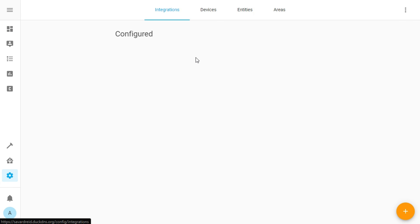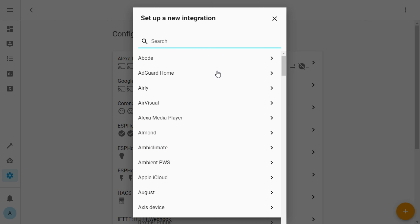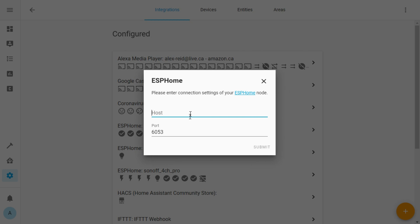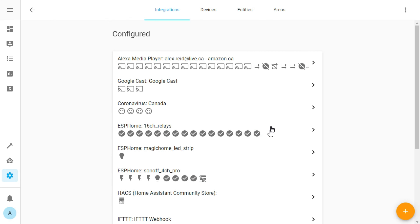When you connect something to the output side, don't forget to plug it back in with the ground. Now we should be ready to add it to Home Assistant. In Home Assistant, go to your settings, click the gear icon, then Integrations, and add a new ESPHome integration.